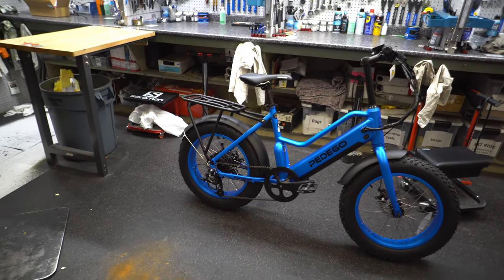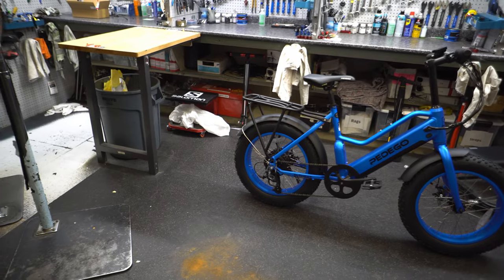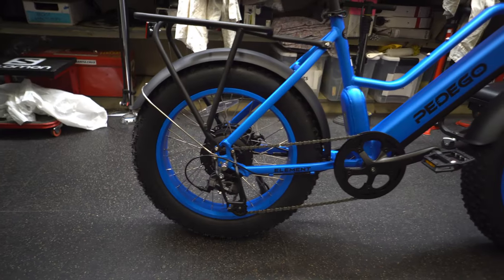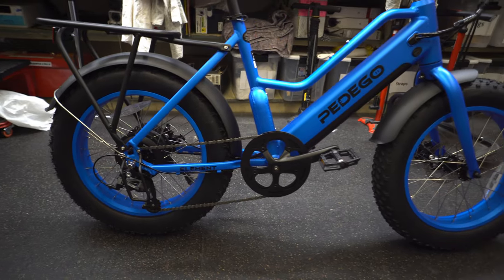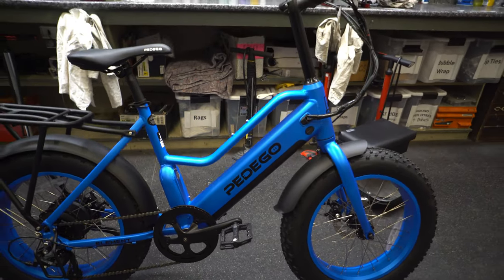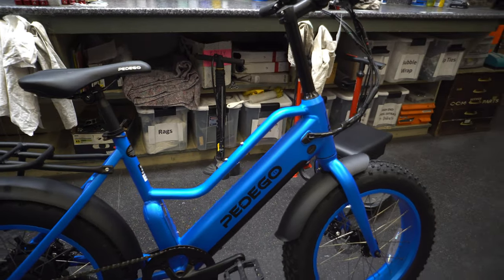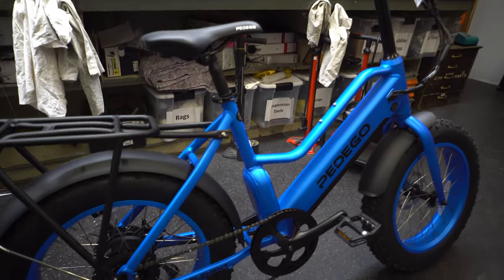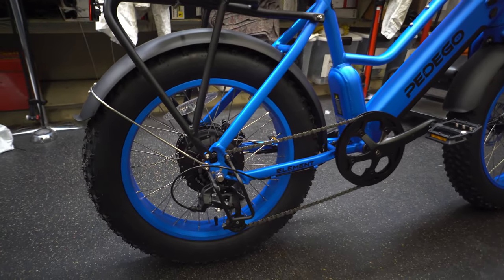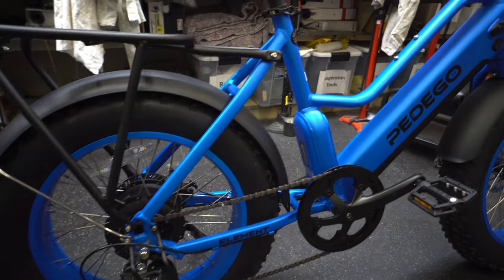Throttle-wise, very fast. Assist-wise, fast — relatively smooth, but definitely not as smooth an application of the electric assist as some higher-end options like a Trek Powerfly with a Bosch or Shimano motor, where you're spending double the price. But it does a very good job, works well, and definitely doesn't feel underpowered by any means.